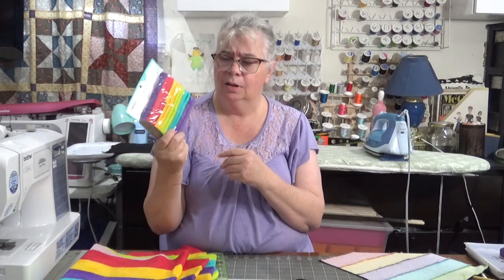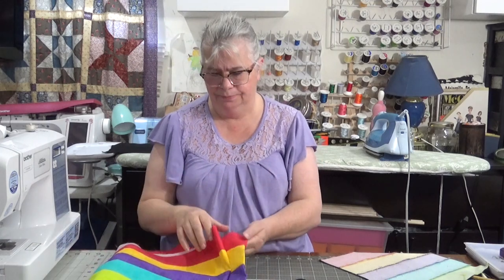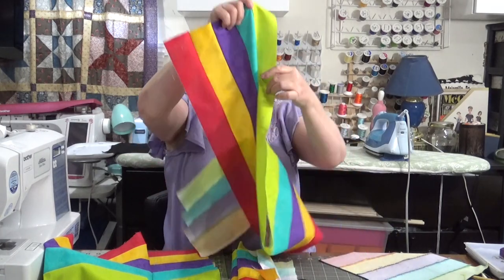I just went to Walmart — made it real quick and easy. I picked up a package from the section where all the fat quarters are hanging up. I used all five colors and just sewed them together in strips.